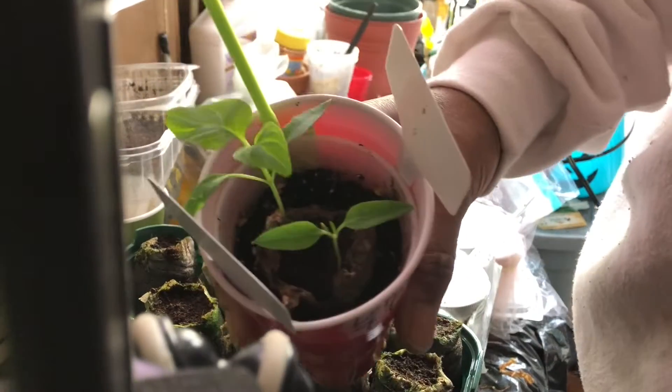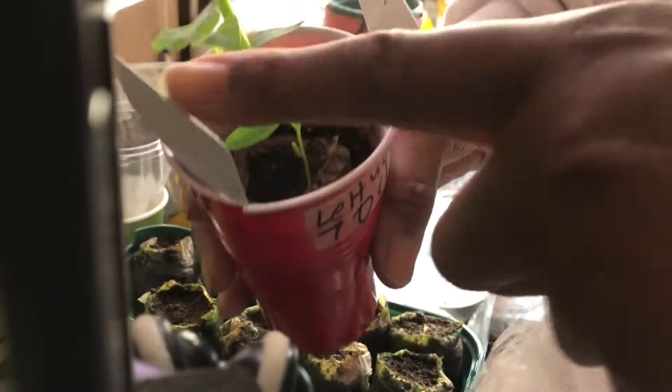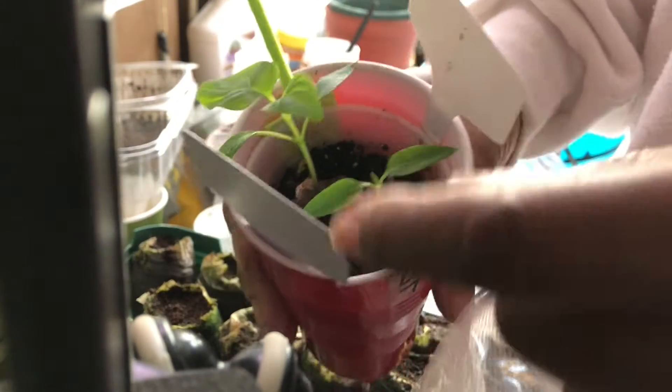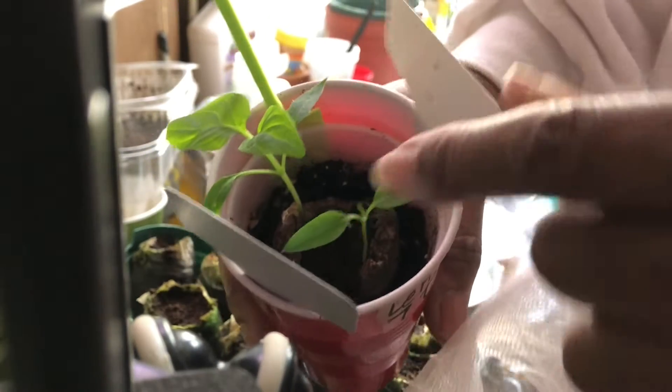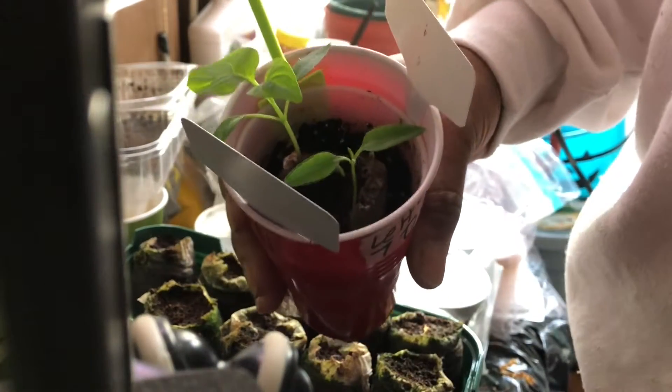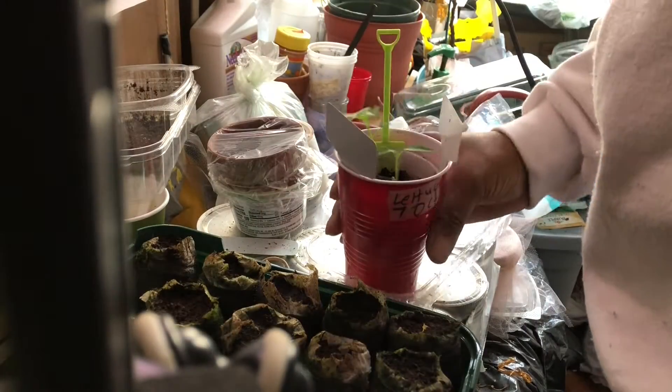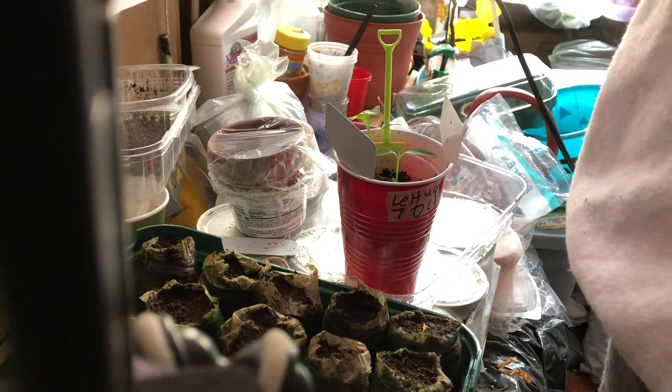First things first, let me get Big Red protected again. These small things around it are to keep the screen off of the pepper. In a couple more days I'm going to have to replace these with something taller to keep them protected, but for now this works beautifully. I'm going to put it back the way I had it.